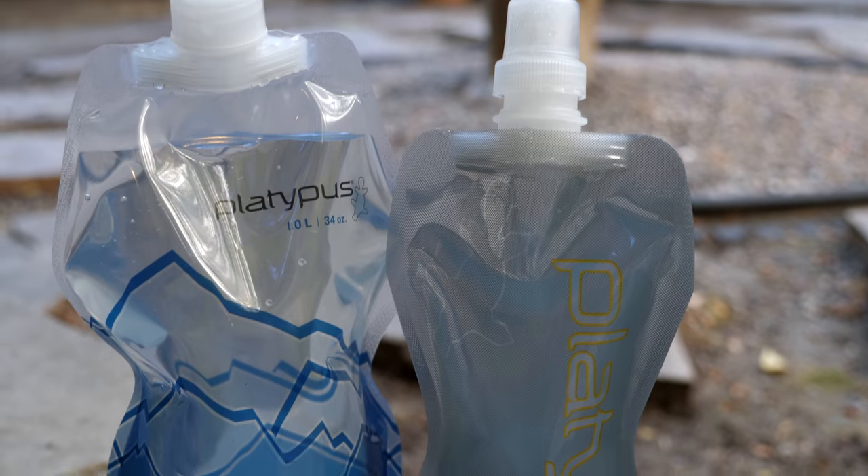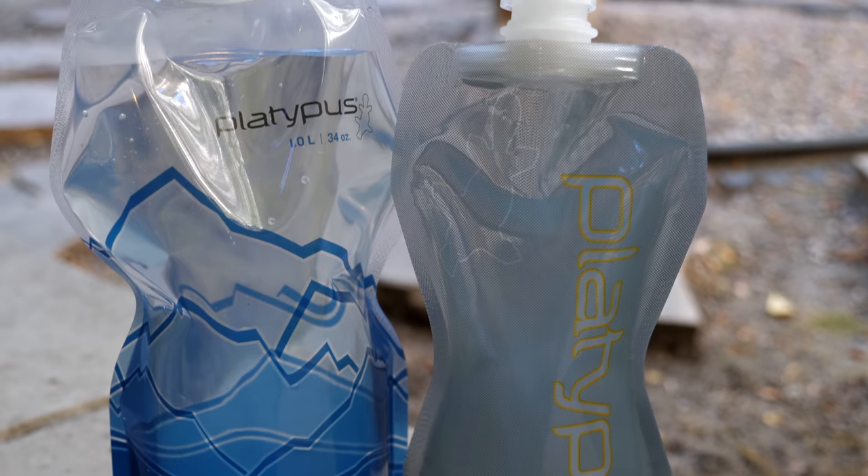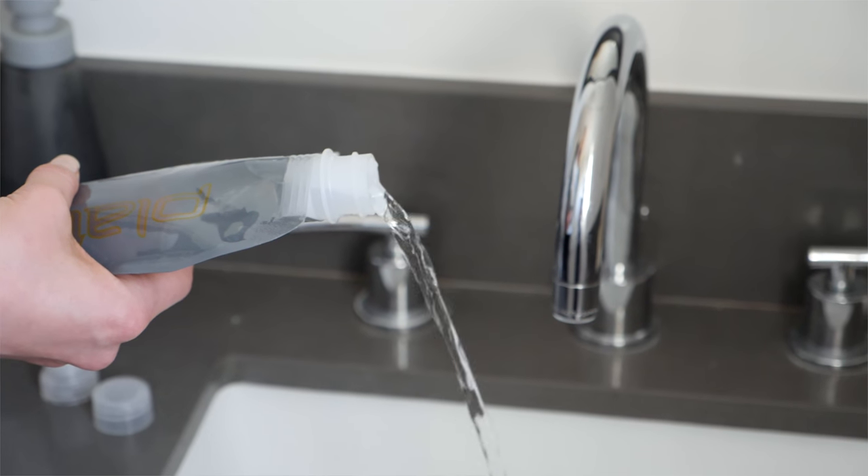Hey, it's Ernest from Trip Astute. In this video, we're going to be reviewing the Platypus Soft Bottle, and telling you why it might be one of the best ways to carry water when traveling.